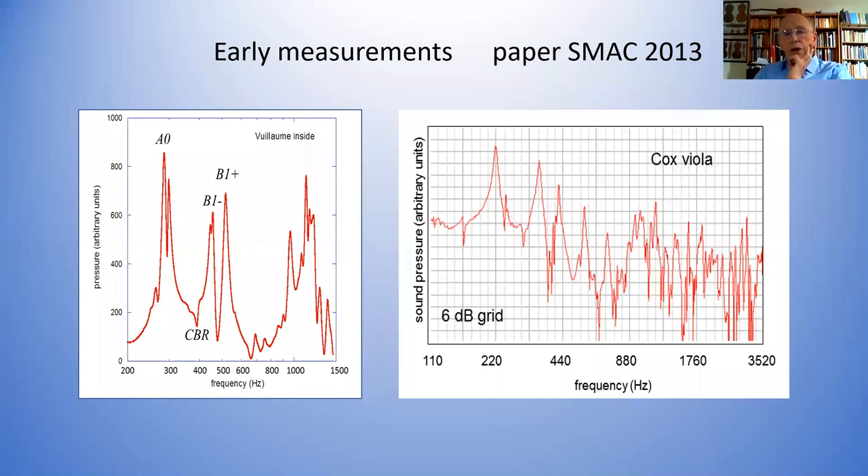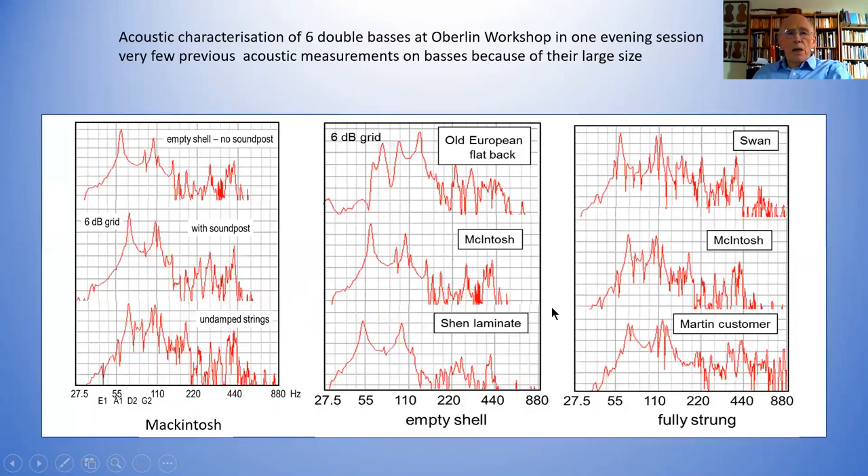On the viola, there are some really rather prominent resonances — these are not air resonances, incidentally; these are resonances of the actual body of the instrument. The very earliest measurements I made were reported at a SMAC European conference way back in 2013. It surprised me how long I've been doing this sort of thing.